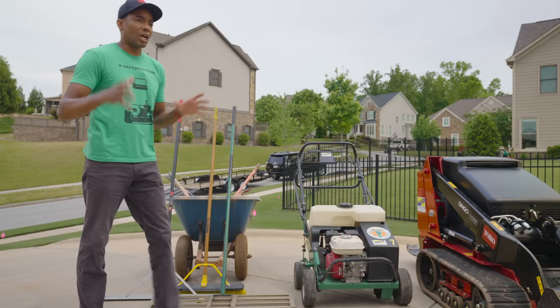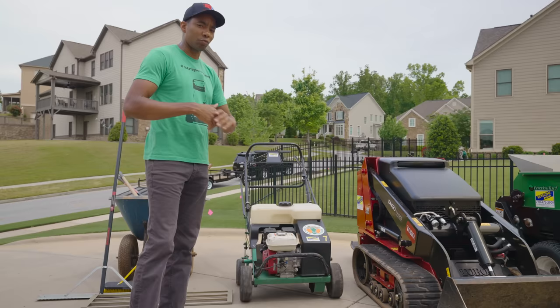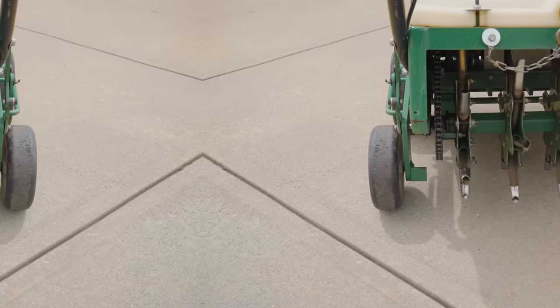Because we're really going all out with this job, I also got an aerator — this is a Billy Goat. This should be a lot easier to use than the Ryan we had to deal with last year. As a pro tip, whenever you're aerating, be sure to rinse the tines off and make sure they're nice and clean, so you don't introduce any fungus issues or weed issues into your lawn. This one's all clean so we're good to go.